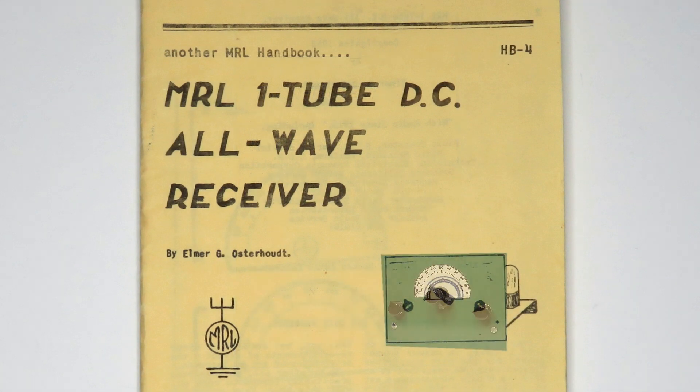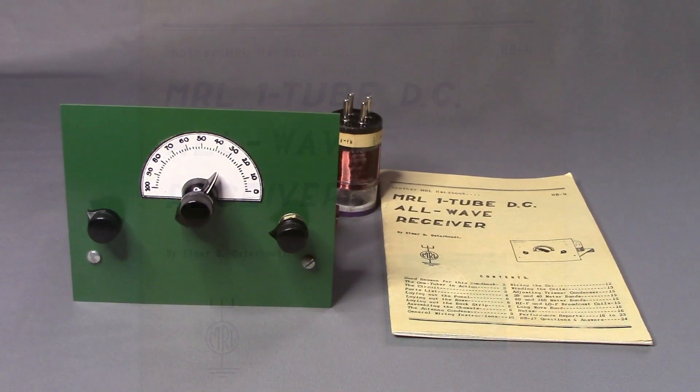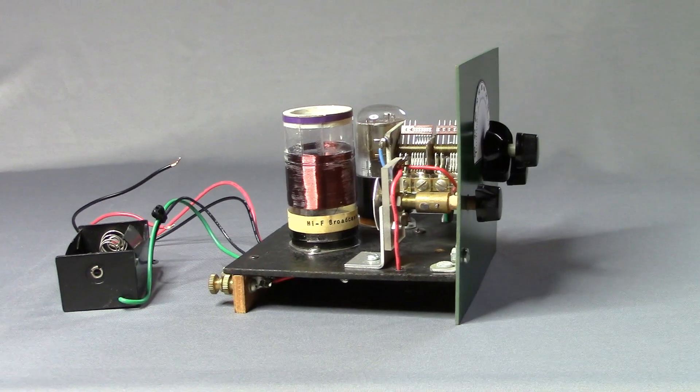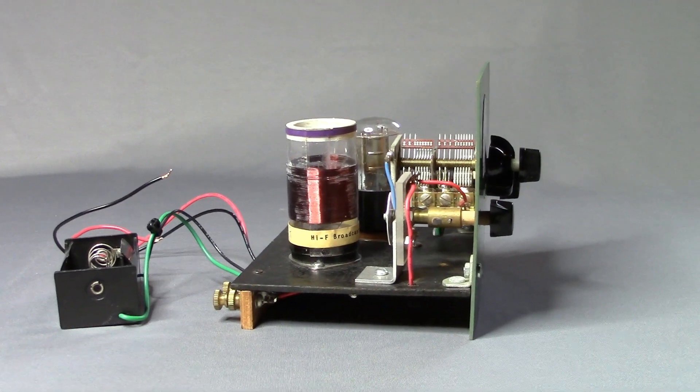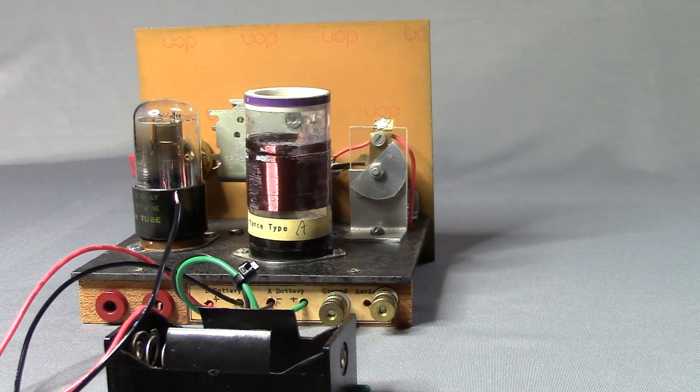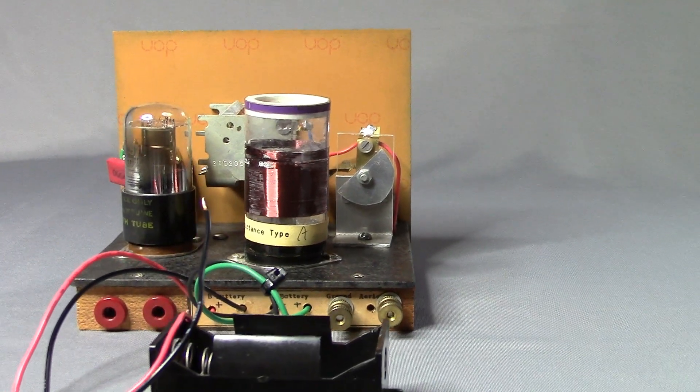When this kit was designed 83 years ago, a battery-powered radio was not that common. This radio kit was produced and sold by Elmer Osterhout of Modern Radio Laboratories from 1940 until his tragic death in the spring of 1987. The radio in this video was purchased from MRL in 1984.